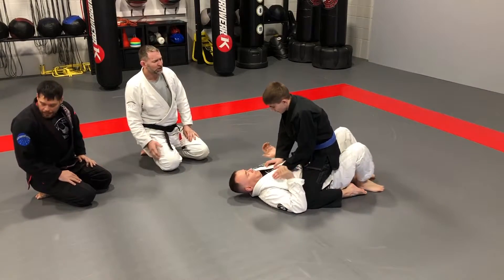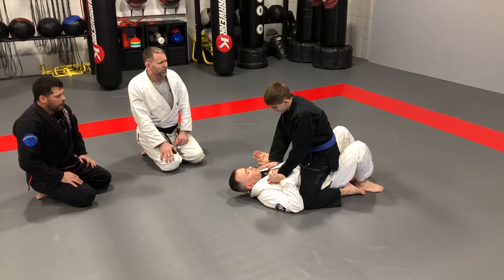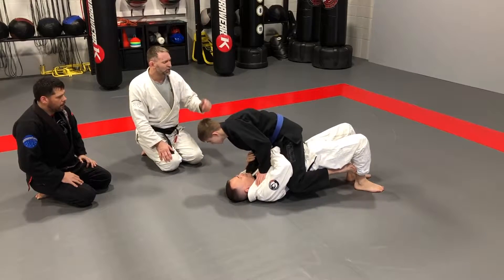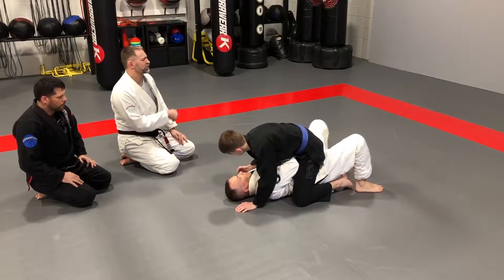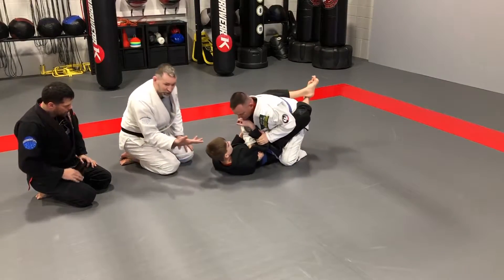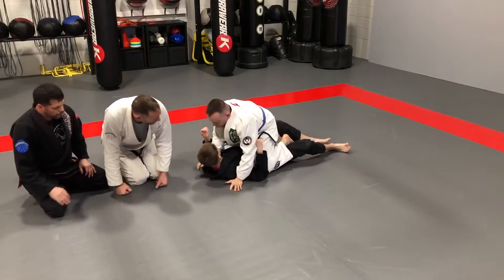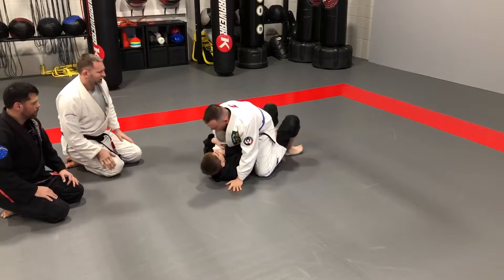Pretty simple flow drill. Dale's on the bottom here, Devin is on top. Dale's gonna trap an arm, look for bridge and roll — let's go this way. Trap that arm, trap the foot, and big bridge and roll. Once he's inside the guard, he's gonna open up Devin's guard and pass to mount. And once he gets the mount, Devin's gonna trap that arm and bridge and roll.